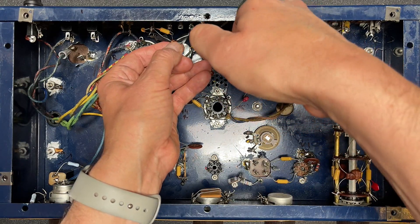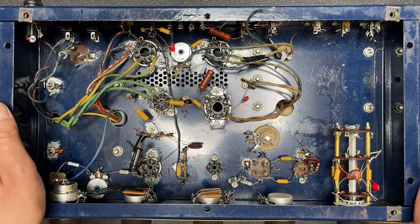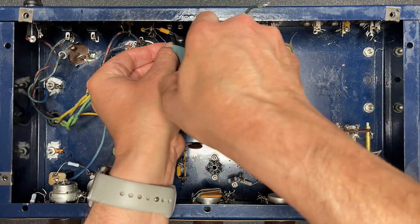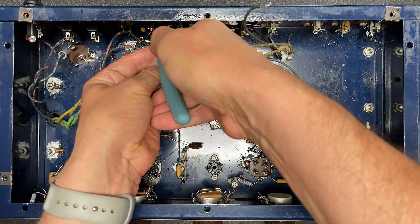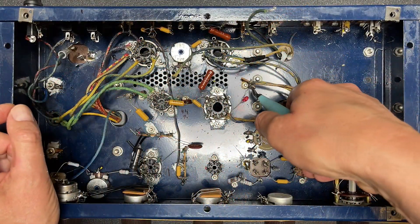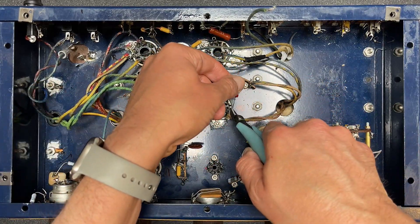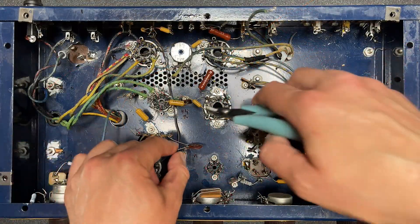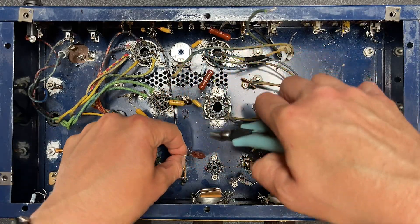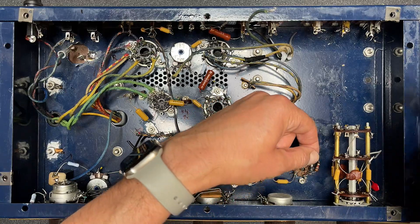Yeah, the ceramic capacitor here — okay, and that should do it. Well, there's this one too, I guess. This one's installed kind of nasty too. Let's just flip that out, might as well. We've gone this far, right? What the heck, this one too — not liking that. And this one's a short ready to happen.